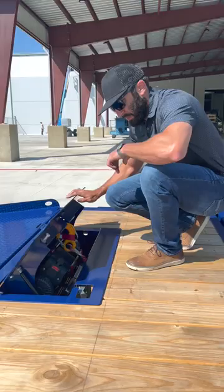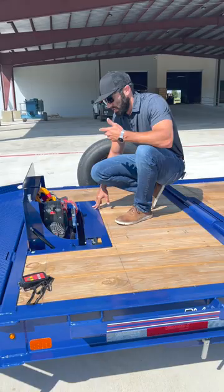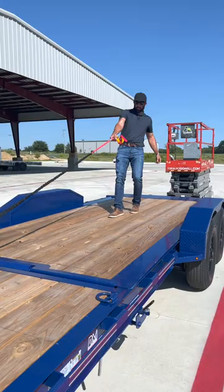Pop it open here. Make sure that you lock out both of your lockout pins — that keeps the winch box from trying to close up on you whenever you actually put tension on it and you're pulling. Turn the clutch out so that we can easily pull it out by hand, and go ahead and pull some slack back here before we tilt.